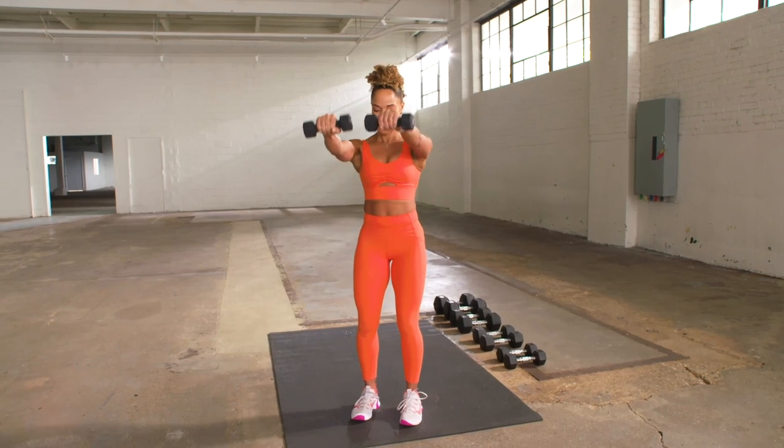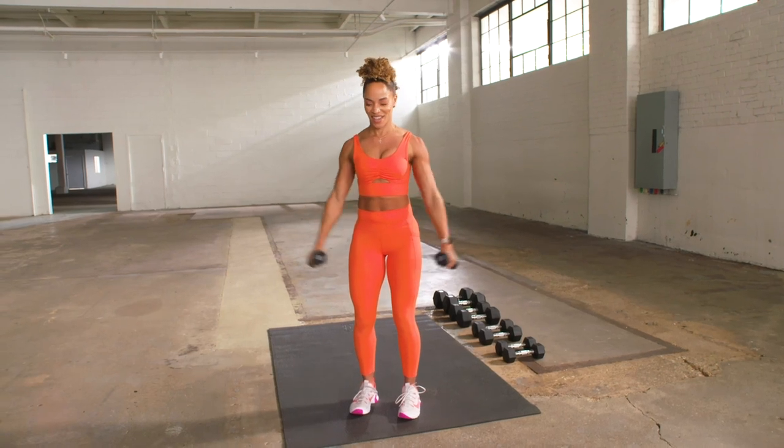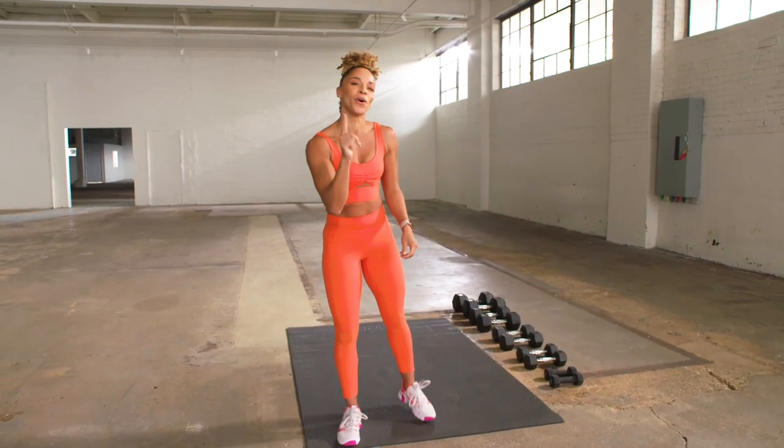You got this. Last one, out lateral, leading with elbows. Beautiful. You can drop that weight or you can get something a little more heavier.